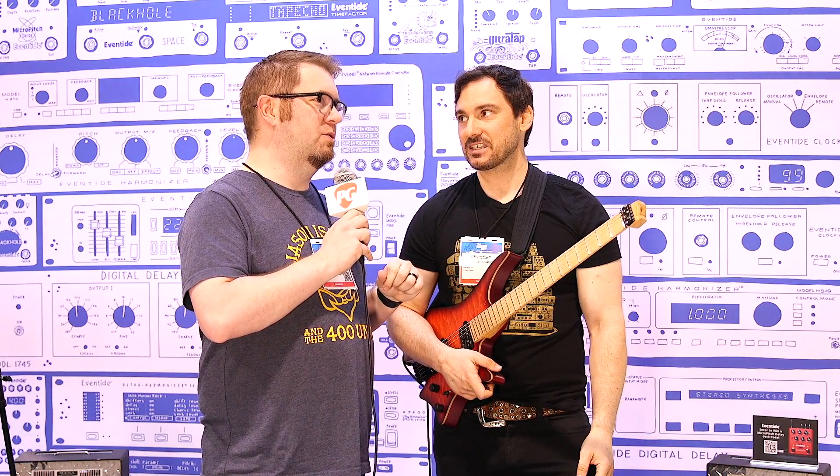We're going to cut now to a stereo field demonstration of everything we just talked about — thanks for showing us these pedals. Thank you so much, it's a pleasure. This is Jason Shadrick with Premiere Guitar.